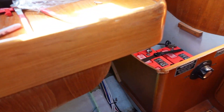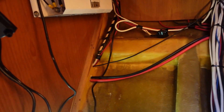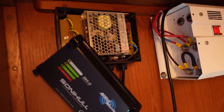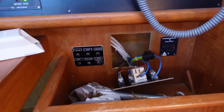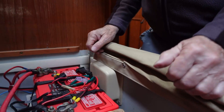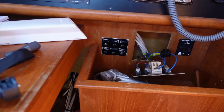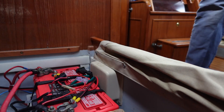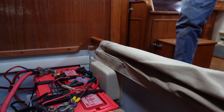I'm mounting the control box under the chart table. You need to remove the front cover to expose the holes for the mounting screws. It's out of the way there, and close to the 240V shore supply and the auxiliary 12V supply. It runs on 240V if that's present, but defaults to 12V when it's not, but will shut down if the 12V drops low, so it won't flatten the battery.